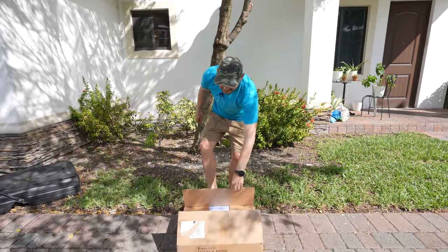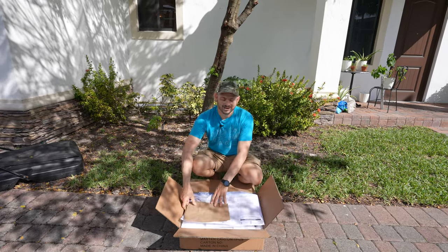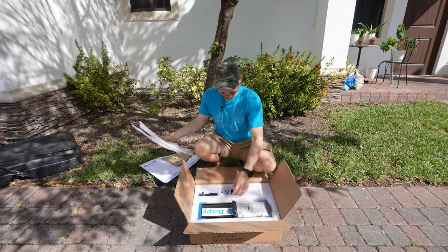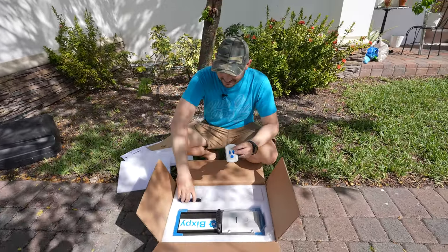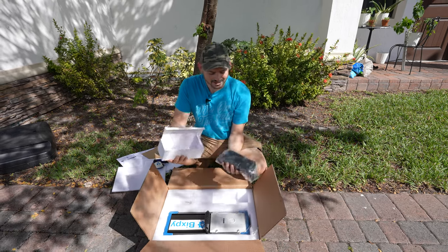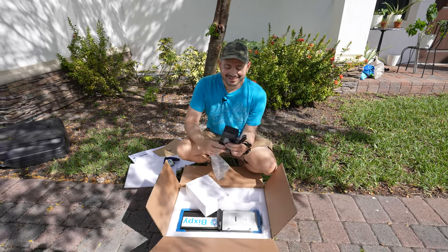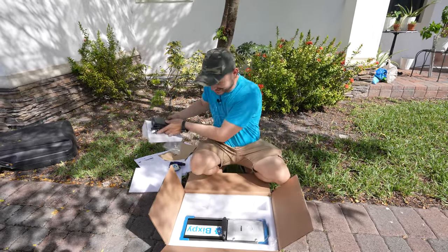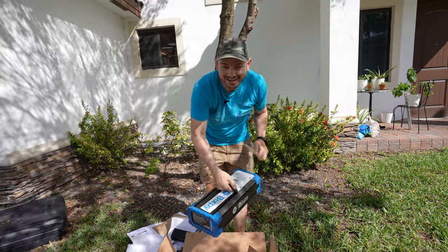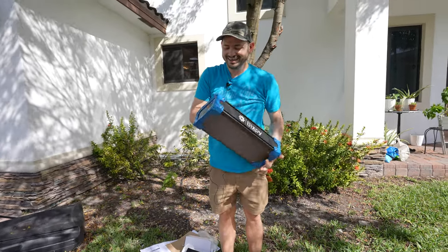Bisbee did send this over for me to make a video for you guys, but I totally love Bisbee going back many many years — never let me down. So in here, let's take a look. We have a remote control, a new kill switch, a charging brick — it's big. And this is a brand new Bisbee battery, and look at it, it's huge.